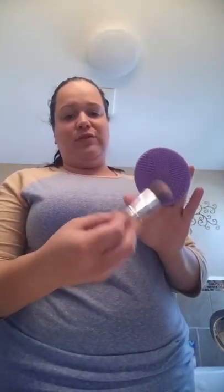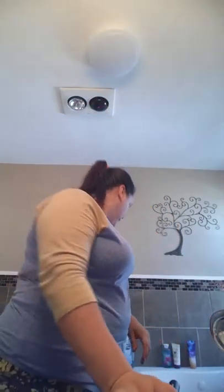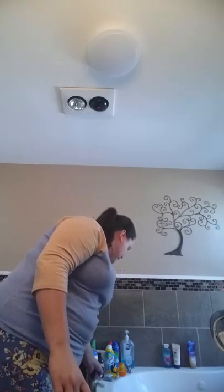I also have this scrubbing pad, which I also got from Amazon. I scrub my brushes on it after I get the Gender Bender on there, put some water on, and it really helps cleanse the brushes. It's just a little pad.